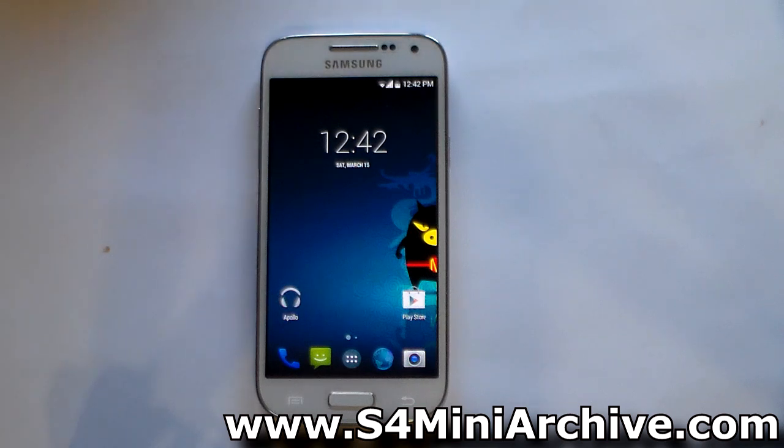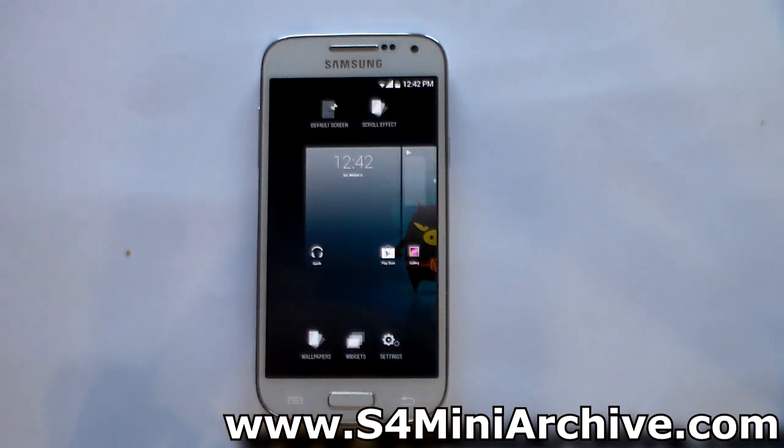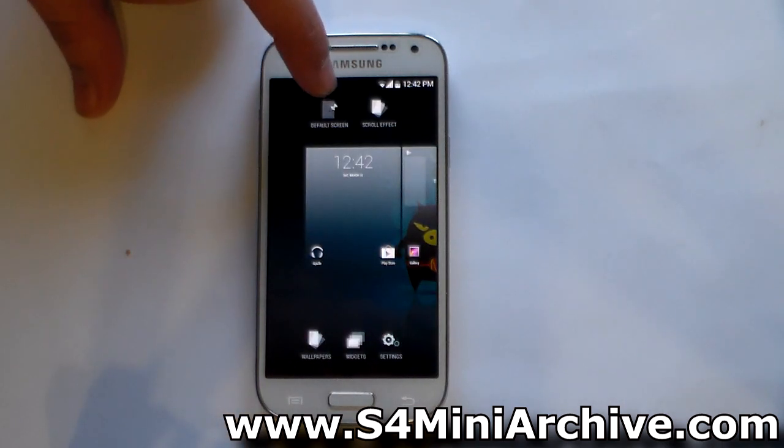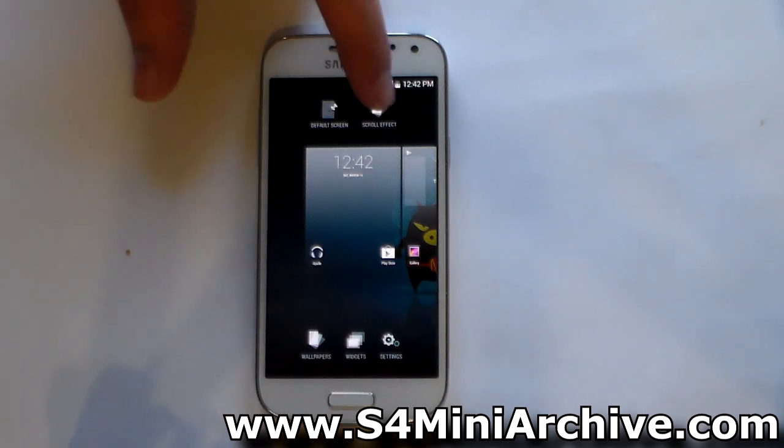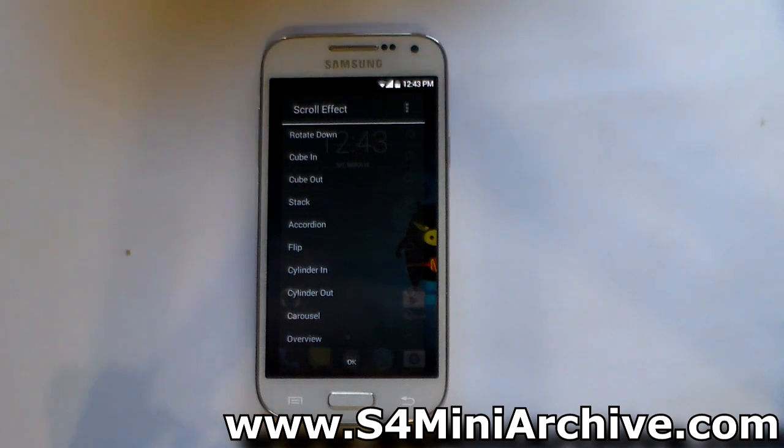Here we are at the home screen of the Moki ROM. Let's take a quick look at some of the features. For example, the launcher — when you long press you can see you now have the option to set the default screen. You also have the option to change the scroll effect. You can change it to zoom in, zoom out, cube in, cube out, and so on.